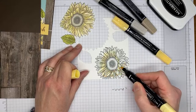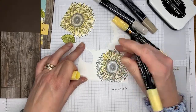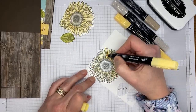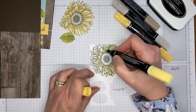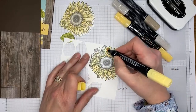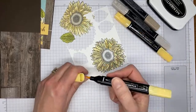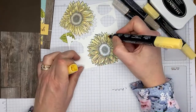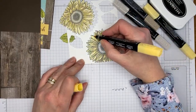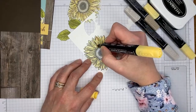I'm just getting the color on — it doesn't need to be perfectly neat since it's an artsy-looking image. I'm scratching the light So Saffron on first, covering most of it, then I'll come back with the dark So Saffron blends to add shading. This image is easy to color because Stampin' Up has already added shading areas to the stamp, so you basically just trace over those areas with your dark marker.